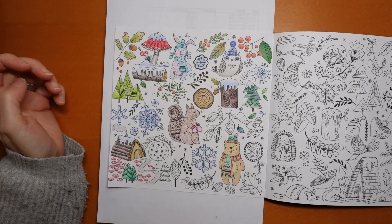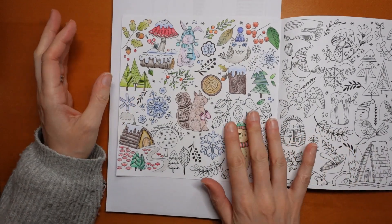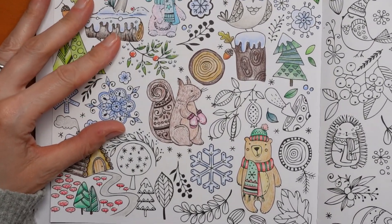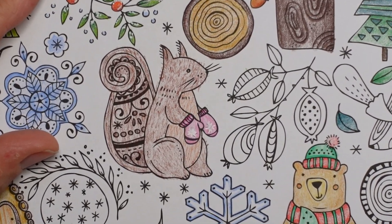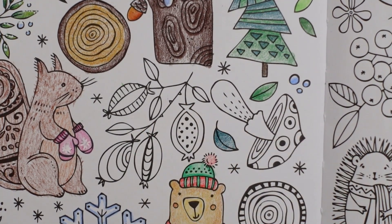Hi everyone, welcome to another video from this very pretty Rita Berman page. We are going to sort of start here today and see where we get to. Let's come in closer and we'll make a start on the berries and the mushroom and see how we get on.